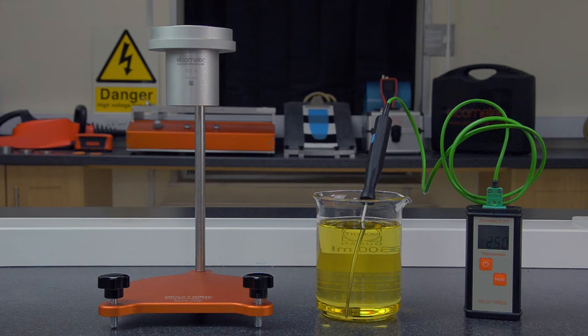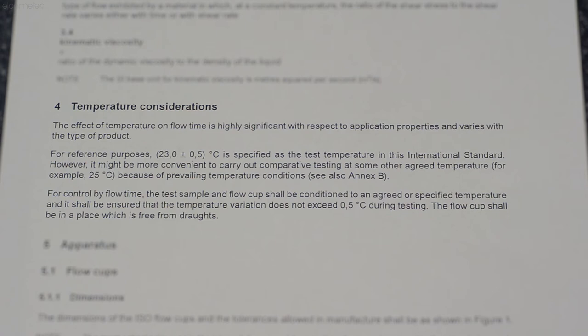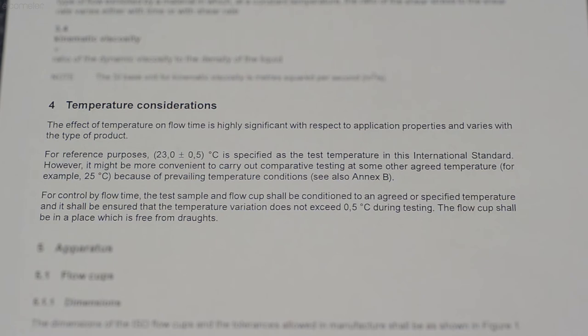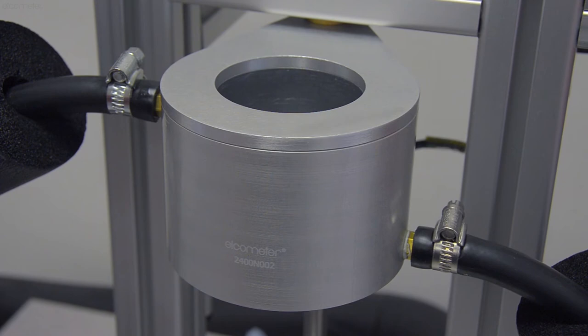Allow the temperature of the flow cup and sample liquid to stabilise at a uniform temperature. The temperature you test at will be dependent either on the test method or standard you're working to, the liquid you're testing, or on an agreed temperature by any interested parties. If you're not testing in a temperature controlled environment, then Elcometer's double-walled thermo jacket can be used to control the temperature of both cup and sample.